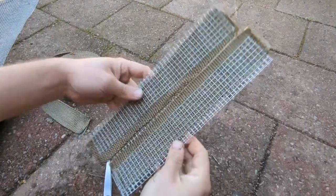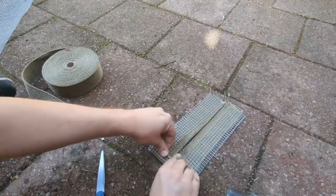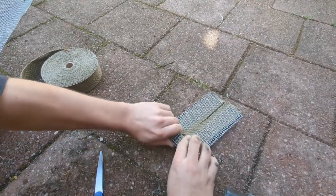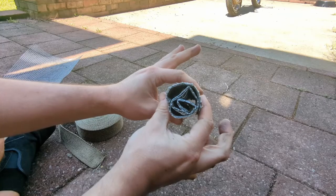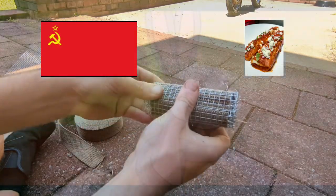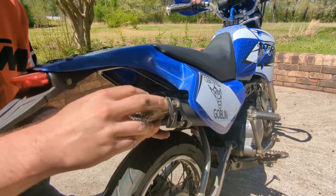Once you've gotten this assembly nice and flat, roll it up as tightly as possible. This doesn't have to be perfect, but once you're done, you should end up with something like this — what I like to call the Soviet enchilada. Next, insert the assembly into the exhaust pipe or header you're trying to muffle.